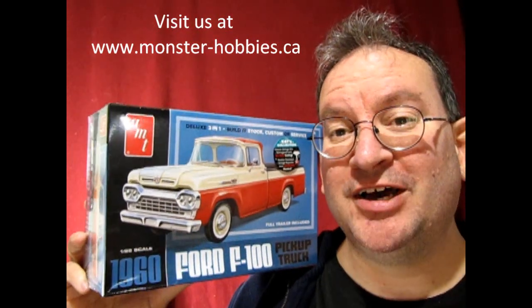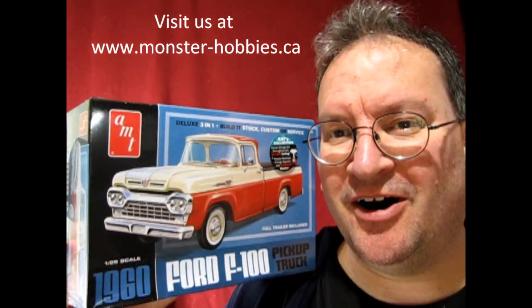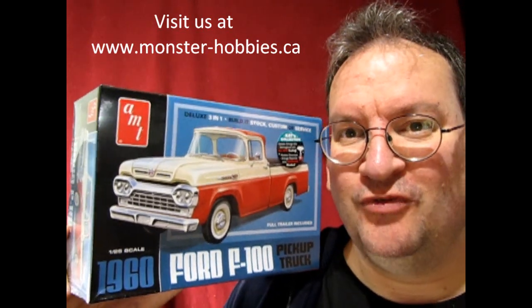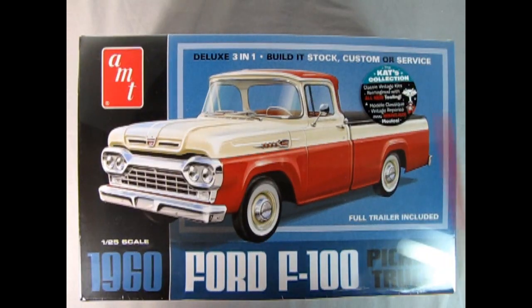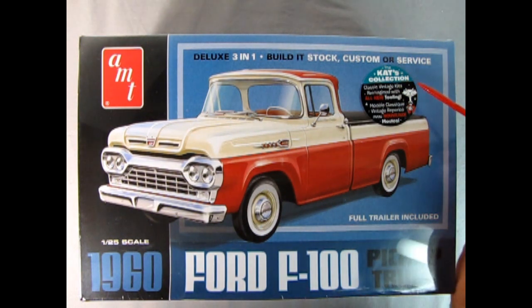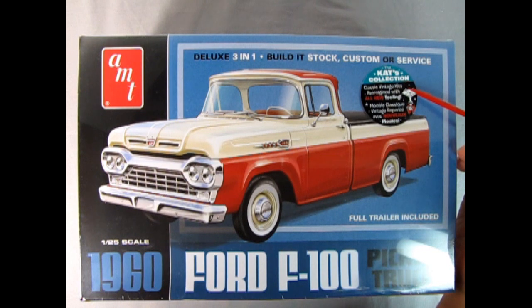Later on I will do a big refined video where I get into the history of the car, much like the Citroen videos. But for now this is new so let's do this. Here we are with our AMT 1960 Ford F100 pickup truck. This is part of the Katz collection — it includes classic vintage kits reimagined with all new tooling.